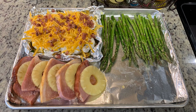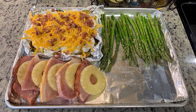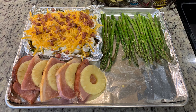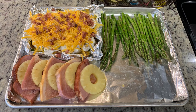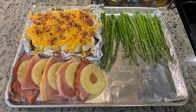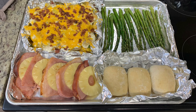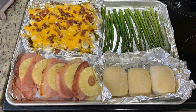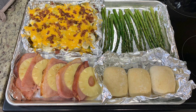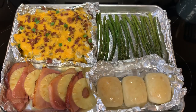Here's what our sheet pan looks like at this point. I'm going to place this into the preheated 400-degree oven and bake it for 20 minutes. If you don't want to do the cheesy baked potatoes, you could just toss the potatoes with some oil, salt, pepper, or whatever seasonings you choose. After 20 minutes, I removed it from the oven, gave the asparagus a toss, added more glaze to the ham and pineapple, and added the Sister Schubert rolls. This goes back into the oven for another 10 minutes — just make sure you cook it according to your ham's package instructions so the ham is completely done.